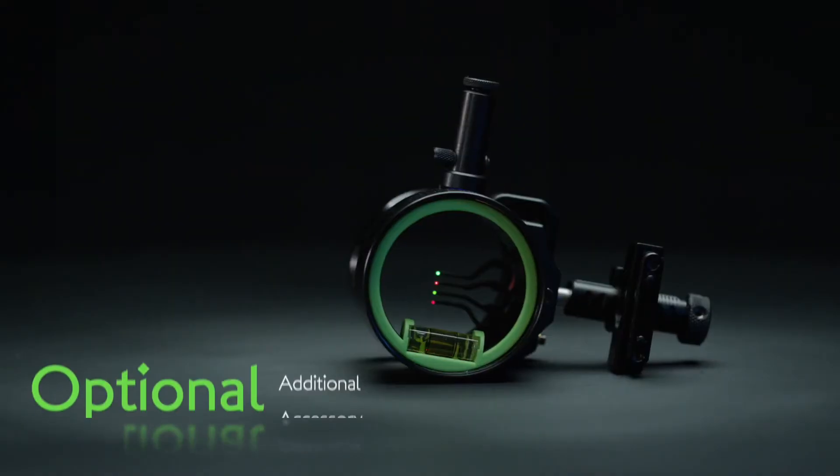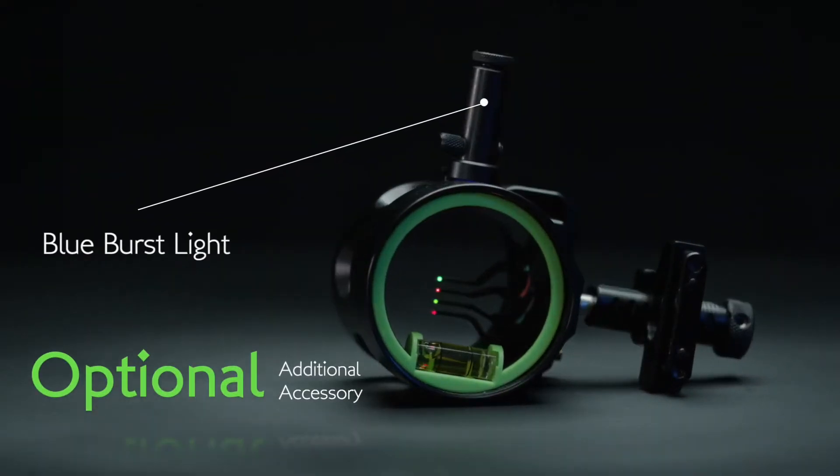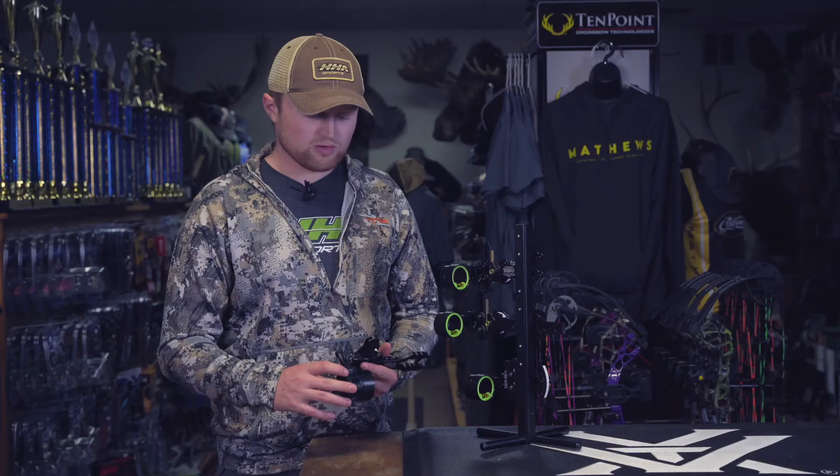Another option to add some light, which is an add-on accessory, is our Blueburst 2500 light, which will mount to the top screw on your housing.